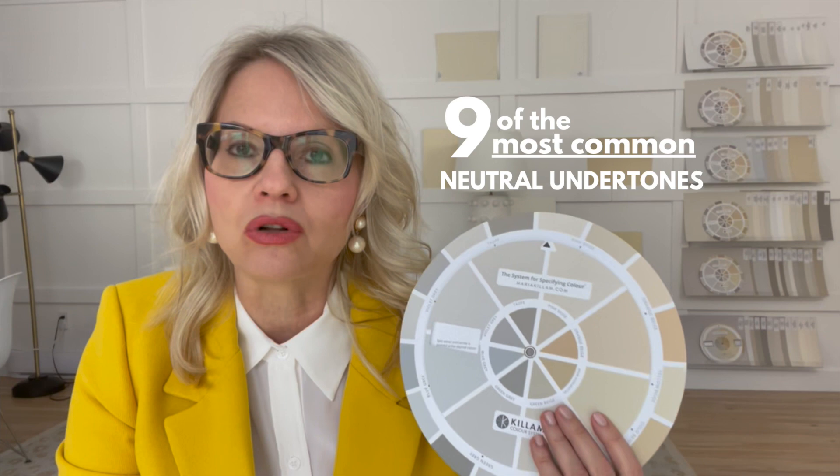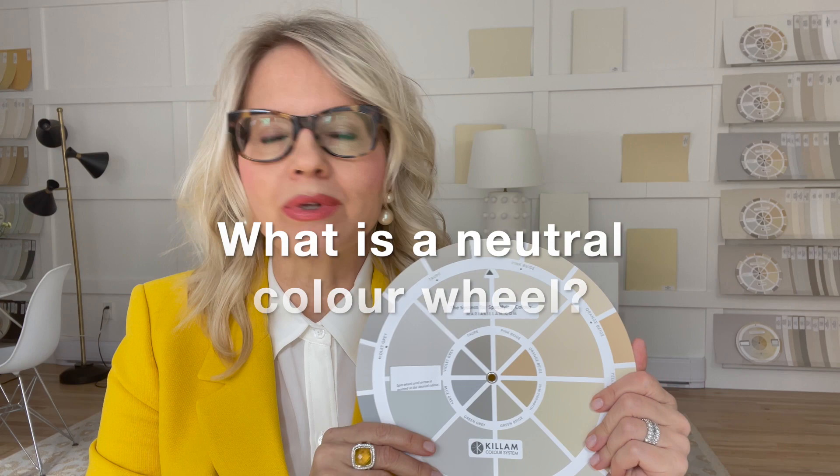That's why I invented the neutral color wheel — these are nine of the most common neutral undertones you'll find in soft and hard finishes inside and outside your home. I've created this handy visual guide that you can take with you anywhere. It's a simple portable tool made with real paint. Today I'm going to walk you through exactly how it works and how to use it.